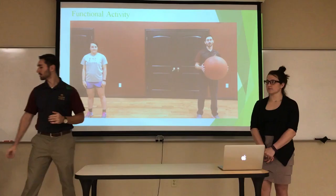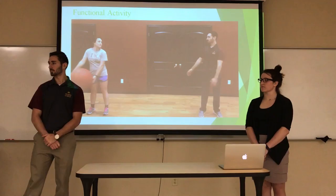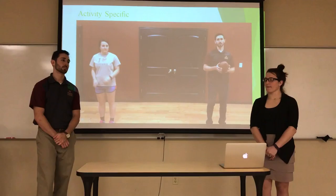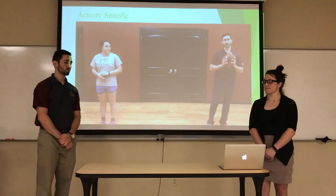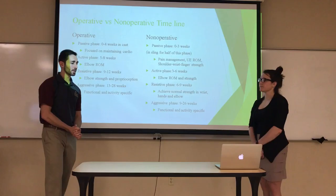Here is a video showing our functional activity and activity-specific exercises. For one of the activity-specific exercises, the rugby player tosses a rugby ball as he would in a game situation.